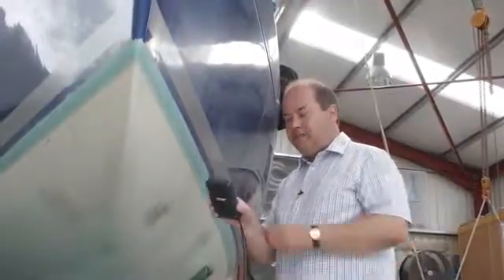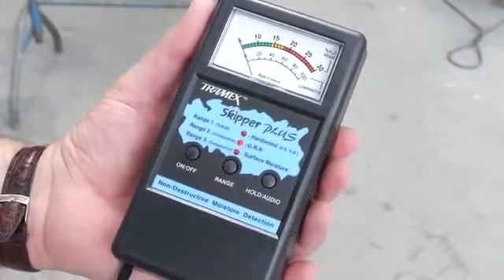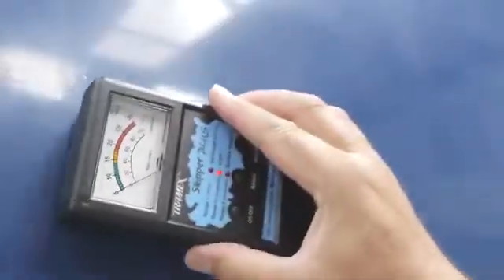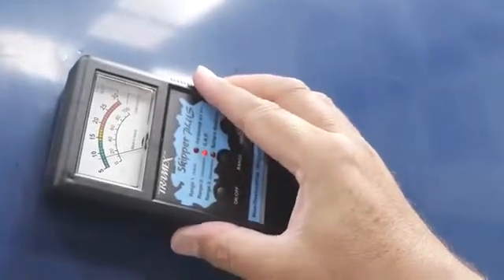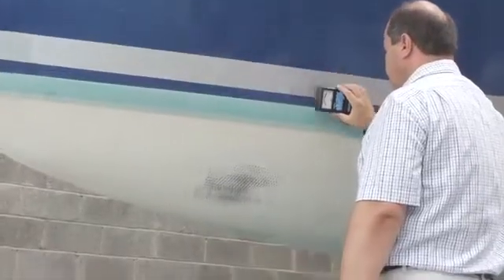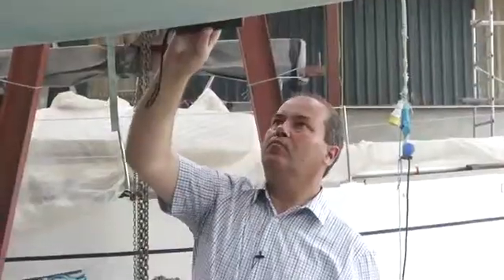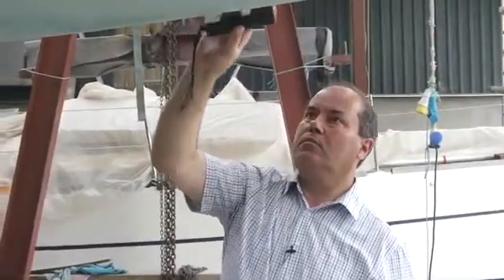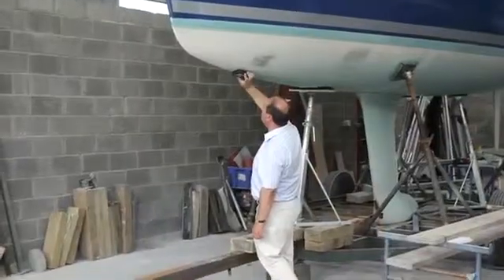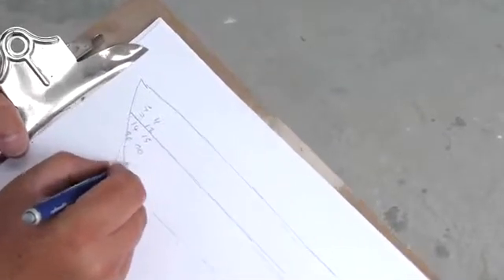When the boat is ready, set the Skipper Plus to range 2 for GRP, and start taking readings at the port bow, firstly on the hull topsides, and then work down towards the centre line. Repeat this every 18 inches or half a metre along the length of the boat, before starting on the opposite side, and make a note of readings as you go along.